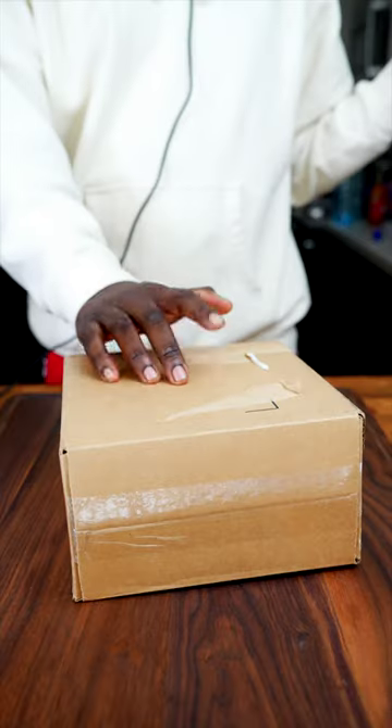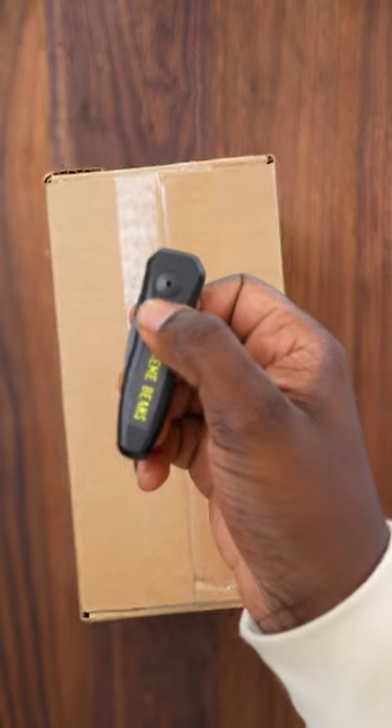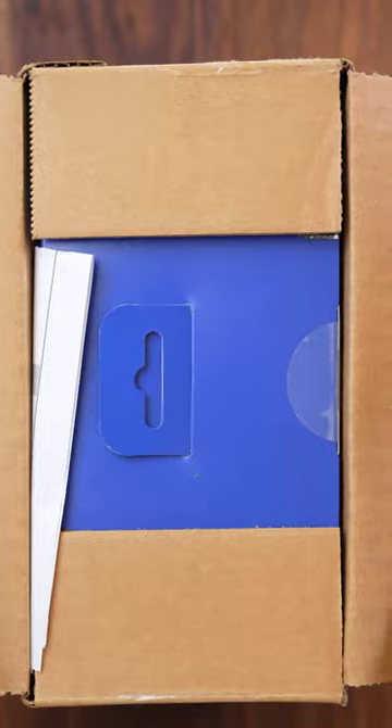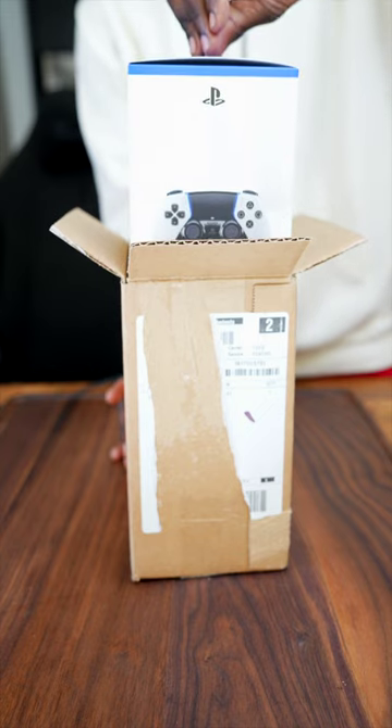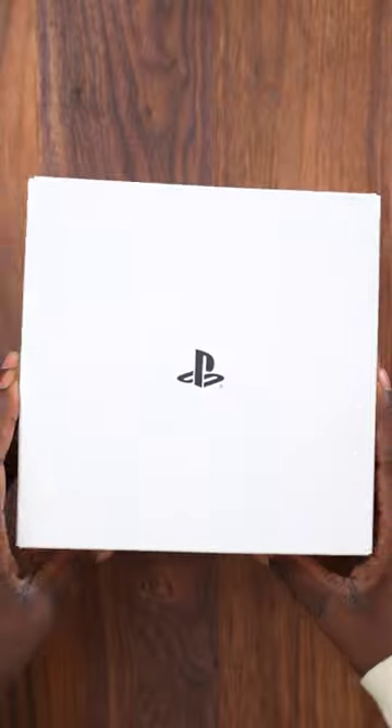RawFam! I paid $200 for what's in this brown looking box right here. What do you think is inside of this box right here? RawFam, I present to you the DualSense Edge wireless controller from PlayStation right there.